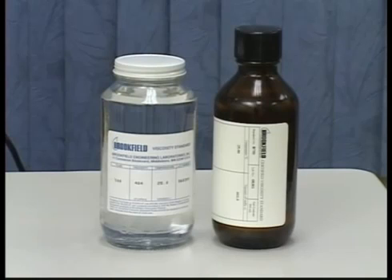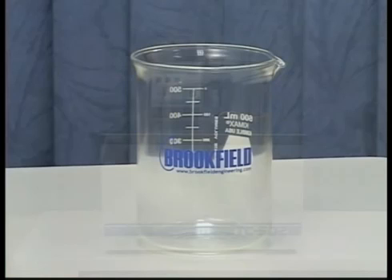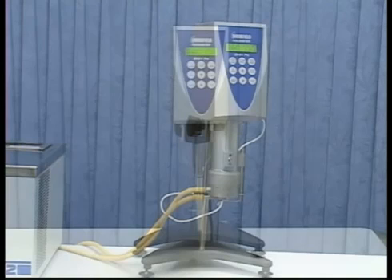You will need a silicone or mineral oil viscosity standard fluid, a water bath, and a 600 milliliter beaker. There are other instruments, such as a cone plate configuration, that require a different method for calibration. Those will be dealt with in subsequent videos.